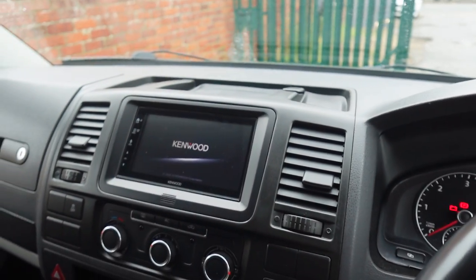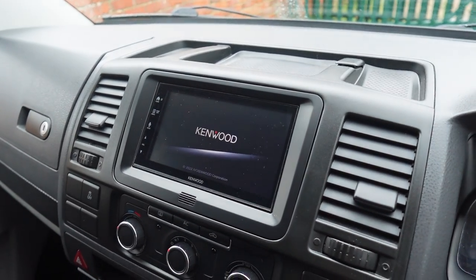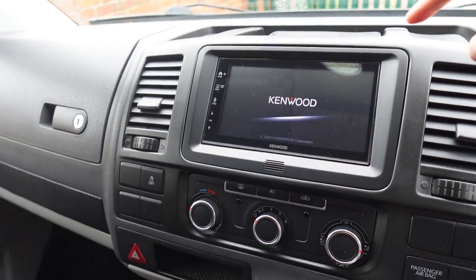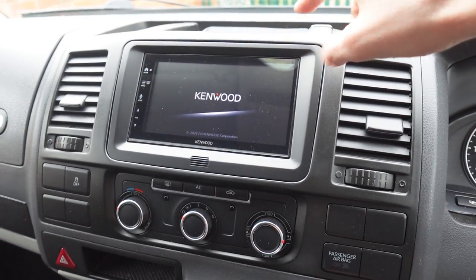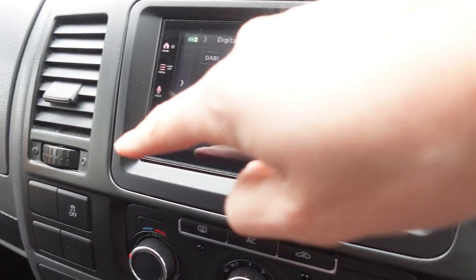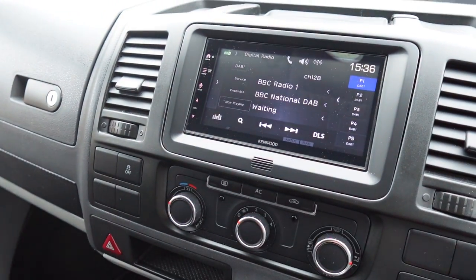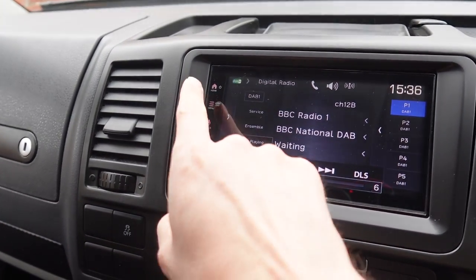This one is a Kenwood DMX7722 model, which is a 2023 model. It has what we call an iPad-style tablet design, so there are no physical buttons on the bottom — just touch-sensitive buttons down the side.